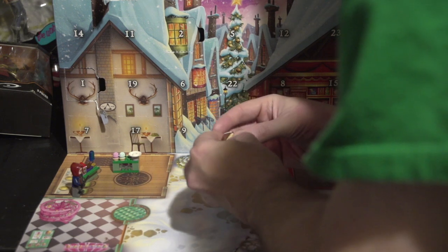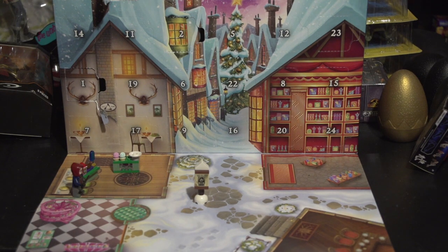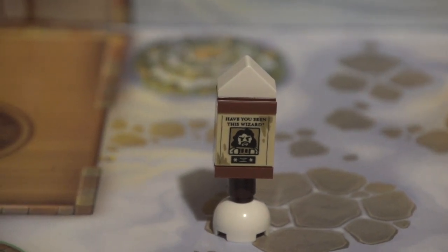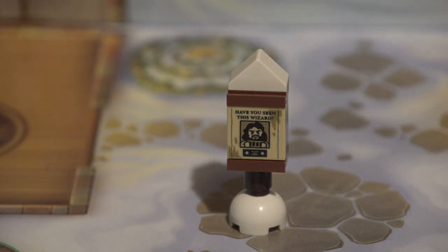And it is a wanted poster. I'm not for sure who it is, but these are pretty cool. So we got another decoration. I don't know who this is a wanted poster of — if anybody knows in the comments, let me know. But it's pretty cool. 'Have you seen this wizard?' I think that may be Sirius Black. So yeah, we got a wanted poster of who I believe is Sirius Black — but again, not for sure. If you know for sure, let me know in the comments.